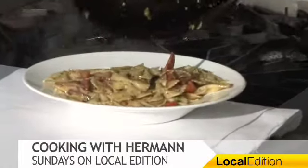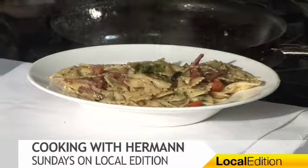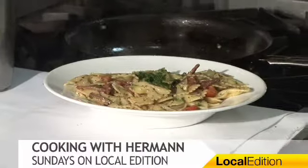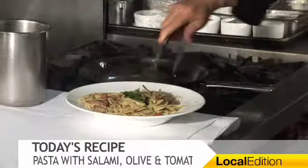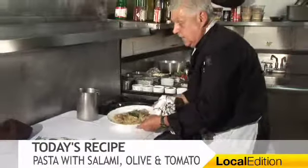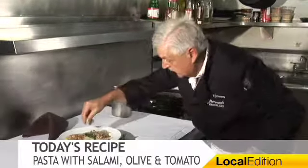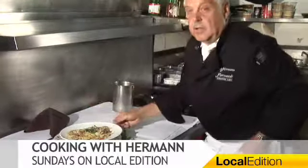Those Italians can cook. You know, all French cooking comes from Italy — don't tell the French, but that's true. We used everything. Oh yeah, that's my pasta — pasta with a little passion. Voila!